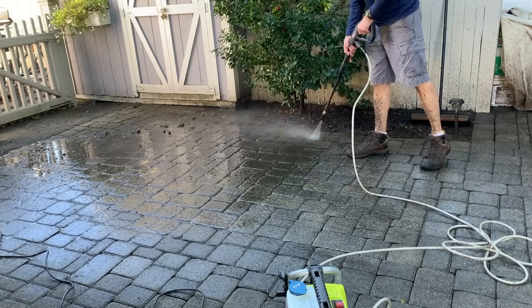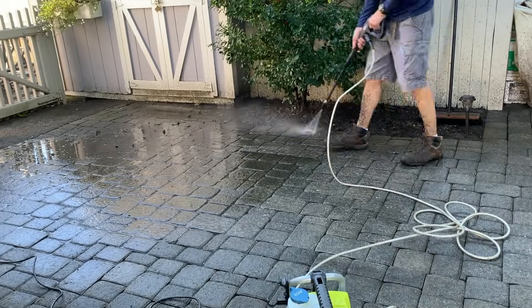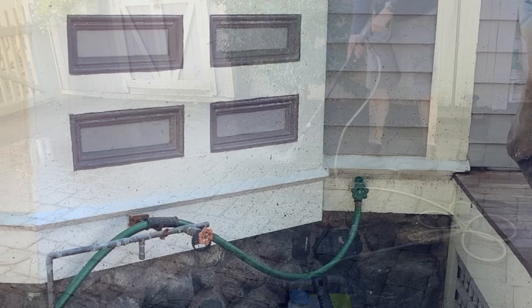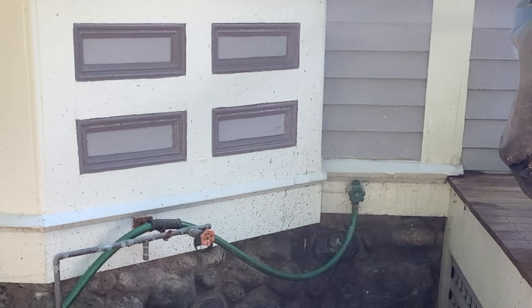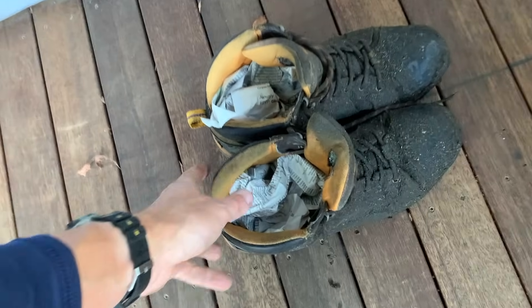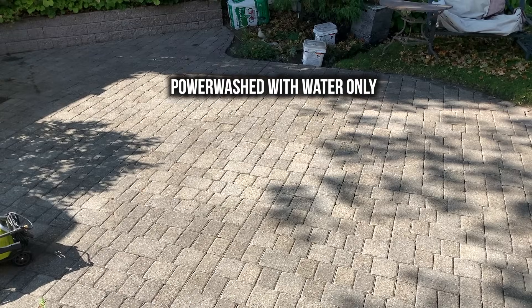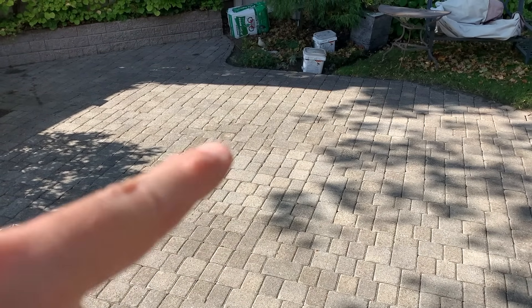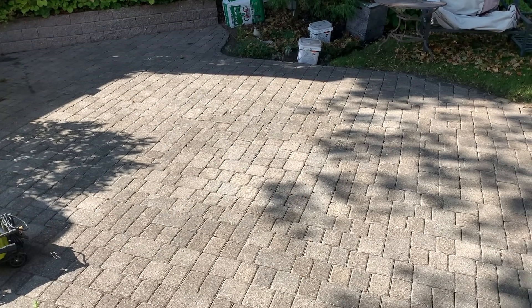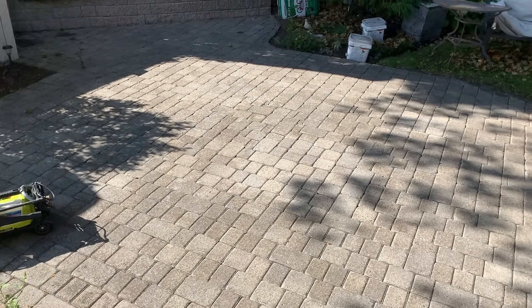Power washing is a messy job — anything within six feet is likely to get dirty, including myself. I occasionally switched from a turbo cleaning nozzle to a rinse nozzle to rinse off surrounding areas like the house, stairs, shed, and fence. Just a tip for drying wet shoes: stuff them with newspaper — works great. Here's what the patio looked like when I was done pressure washing with water. You can see the color isn't consistent across all the pavers, and you can see where the fire pit was because those pavers are protected from the elements. So I needed to do a deep clean.